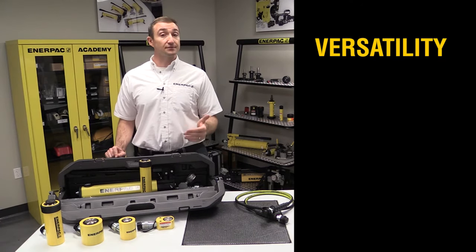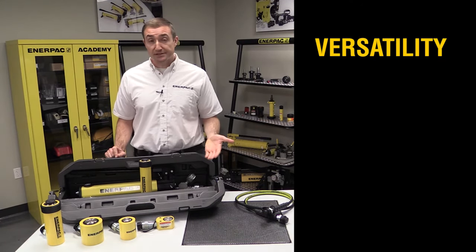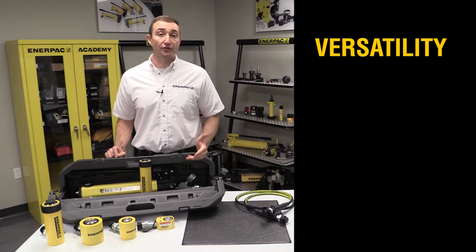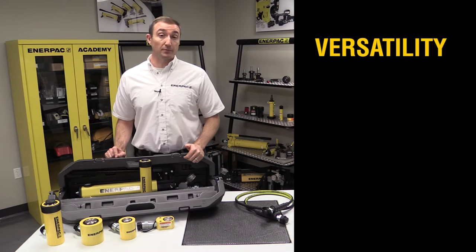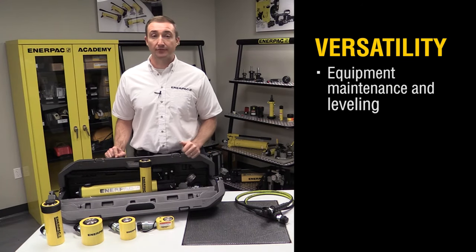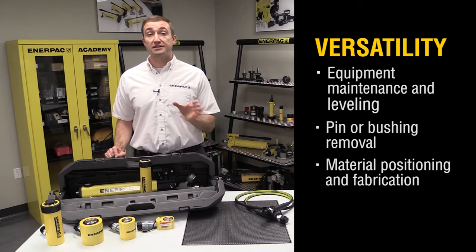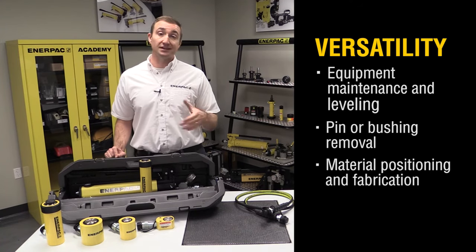Last of all is versatility. For as simple as these tools are, they're incredibly versatile and can help you with a variety of tasks — from lifting equipment for maintenance and leveling, to pin or bushing removal, or pushing and spreading of equipment for positioning and fabrication.